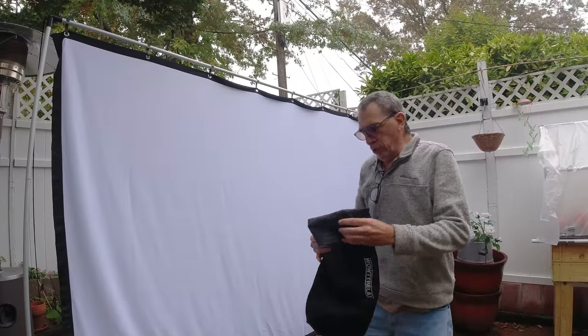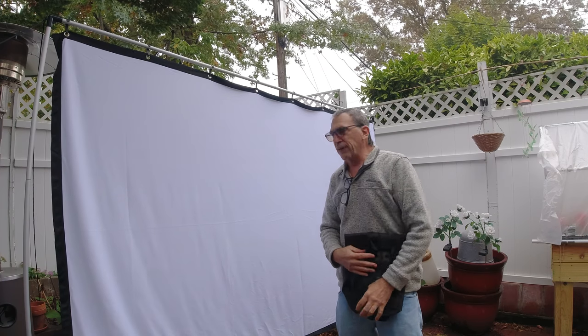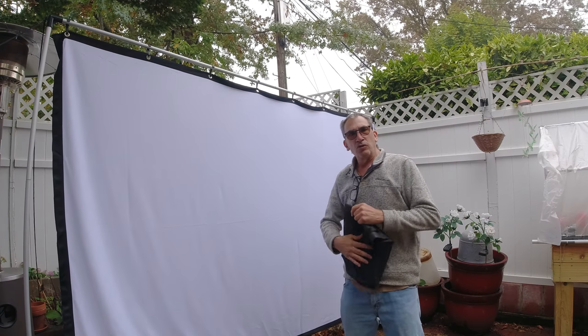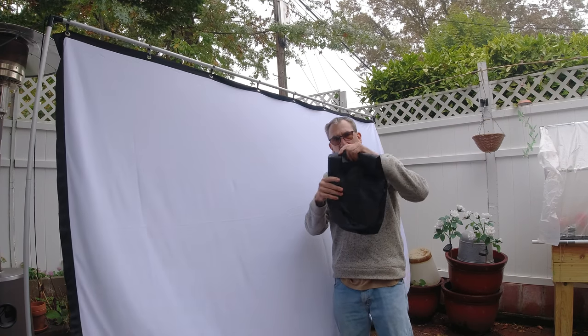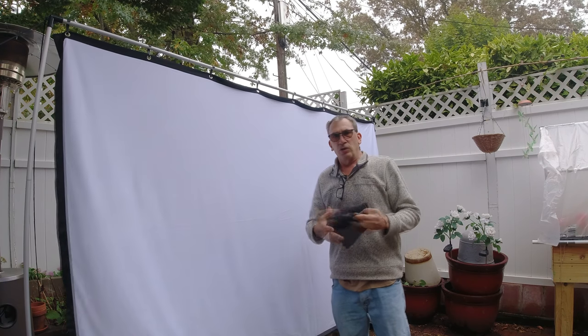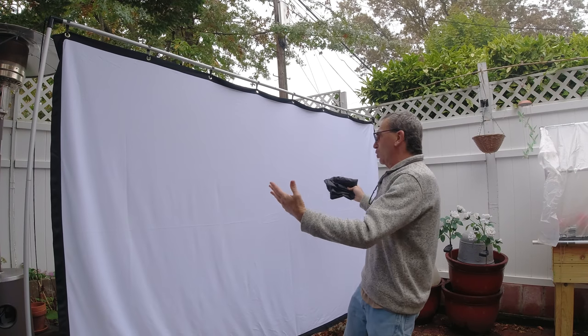So we're all ready for the matinee tonight, and all we have to do is just project something on the screen. We have our bag when we're all done to wrap this bad boy up, and off we go. I hope you enjoy this review — now let's go on with the show.